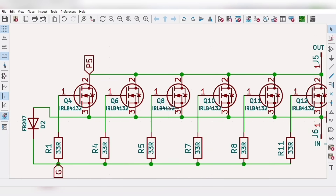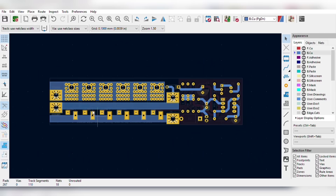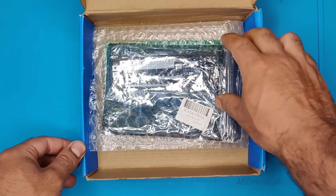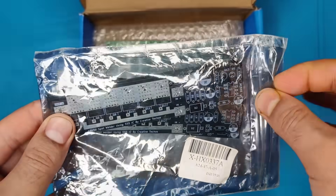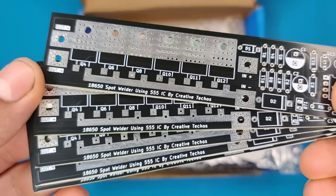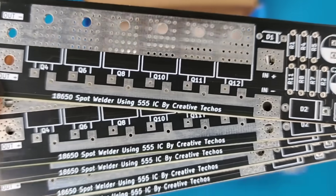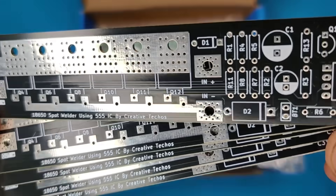Then I converted the schematics into the PCB. For easy assembly I ordered PCBs from JLCPCB. Get 1 to 8 layer PCBs for just $2, with efficient large-scale production reducing costs and bringing you PCBs at unbeatable prices.